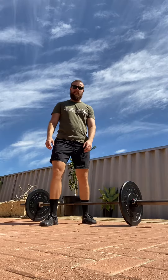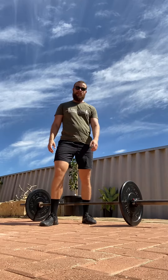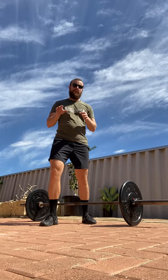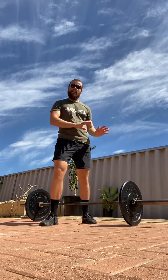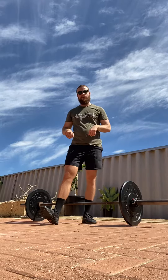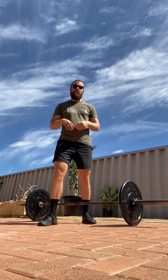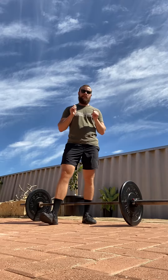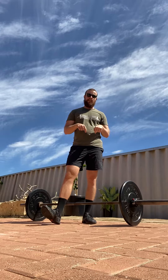Hello everyone, welcome to the West Coast Barber Club Exercise Library. Right now we're going to have a quick look at the strict press. Forgive me if you've not already seen our conventional overhead press video — I would recommend going back and watching that to get through the setup and how to perform a power clean if you need to get the bar from the floor. But for most people that I program these for, we will be working out of a power rack and simply walking it out versus performing a power clean to initiate the set.